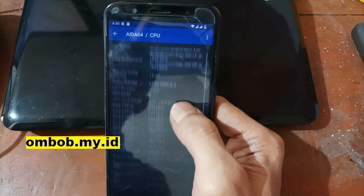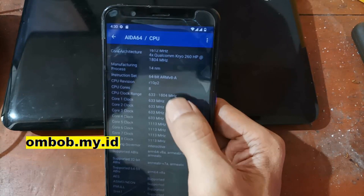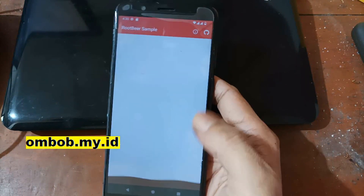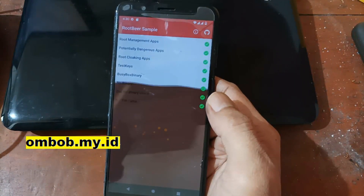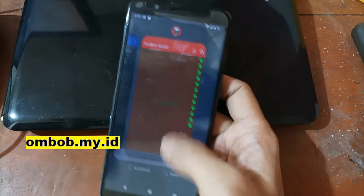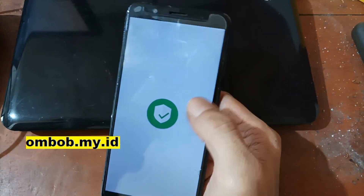The CPU clock range is between 600 MHz and 1.8 GHz. Let's check Root Beer — it's used to check whether your phone is rooted or not. Result: not rooted. You can always root it using Magisk. Now let's check the Safety Net.